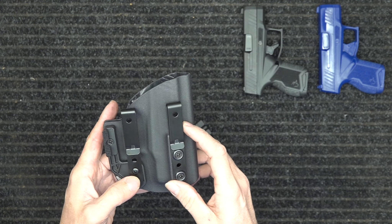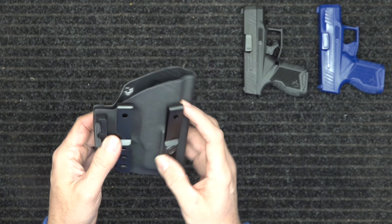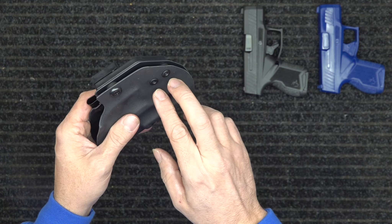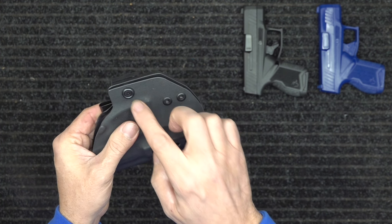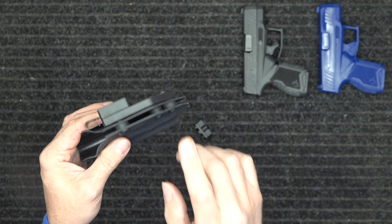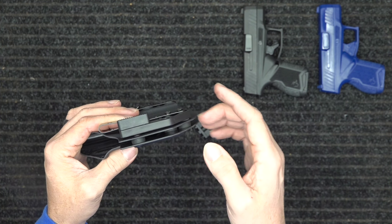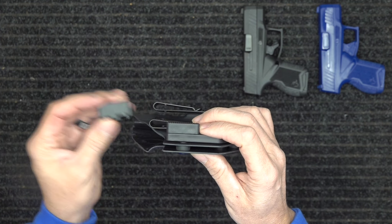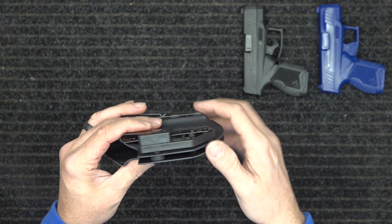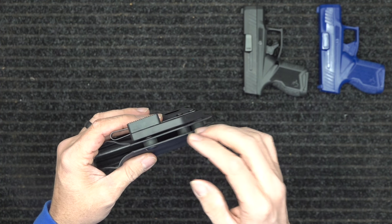The belt clips are adjustable up and down — you can raise or lower your ride height, or you can cant the gun. There's a video linked below about that. There's also a video about the retention: you've got three screws — two here and one there — that control how tight the gun sits in the holster. That same video covers the belt wing. The belt wing is for inside the waistband; you can use either the small or large riser, both of which are included. For outside the waistband you'll probably remove the riser altogether, and it provides great holster stability.